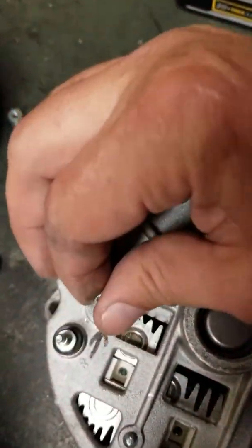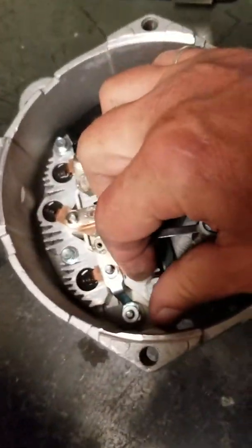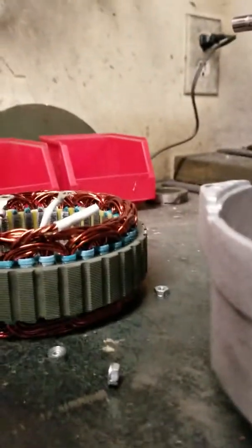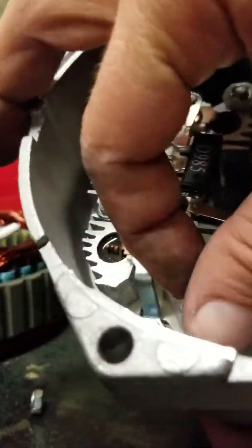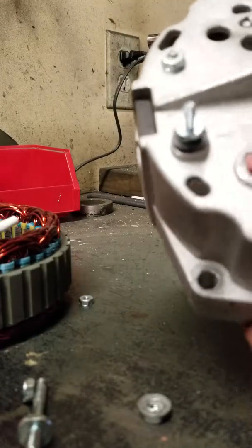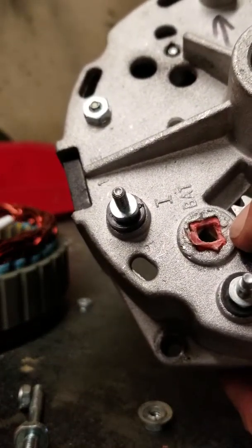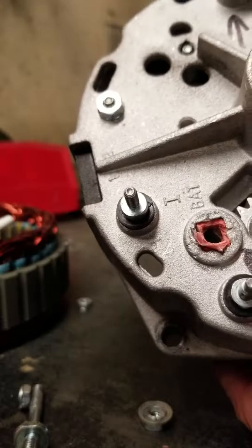I'm going to take this post out right here on the video and let's see what's going on with the insulator that is supposed to be there. Let me prop this up. So let's go ahead and take this post out. The nut is finger tight, totally loose. We'll remove this post and you can see where that post was actually touching the case of the alternator, which would ground it out, short it out, fry the regulator.